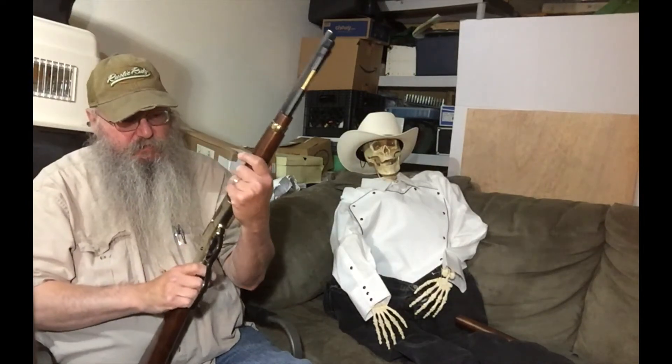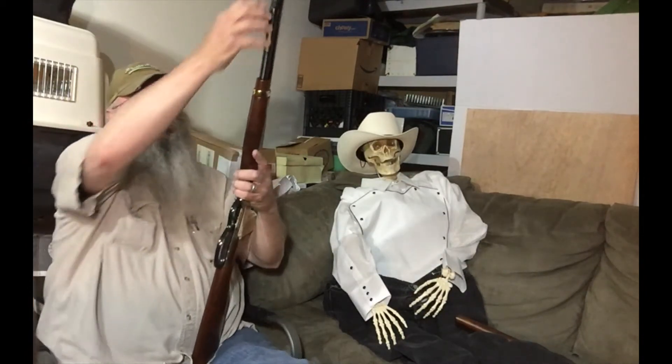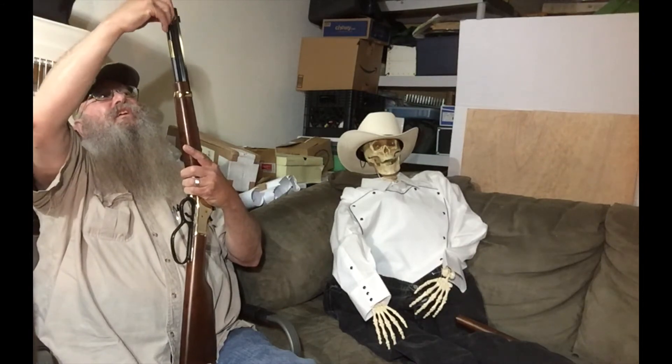It will shoot .38, .357 Magnum, and .38 +Ps. You need to read the manual because there's some information in there about the grains and so forth. This also has iron sights on it — I put a Picatinny rail on mine, so you can't use the iron sights with the Picatinny on. This is not a side gate loader; this is a tube-fed loader. You've got to open the tube here and load it from the top. You slide the rounds in when you pull the rod out — this has always been very stiff to open for me. You load the rounds in, then get it in position and turn it in. It's got a spring-loaded magazine follower in there.